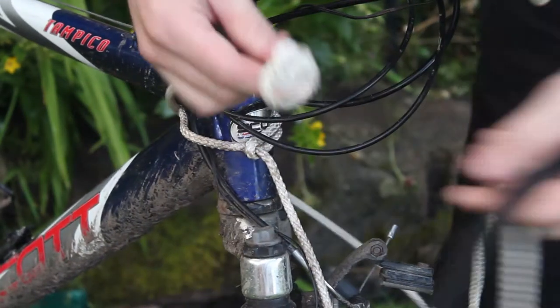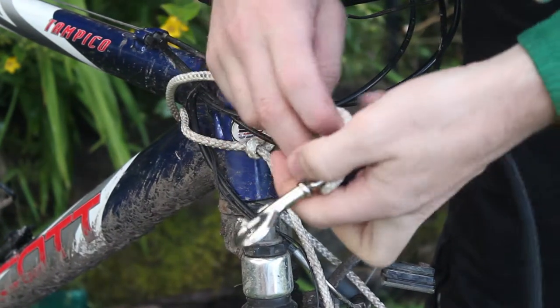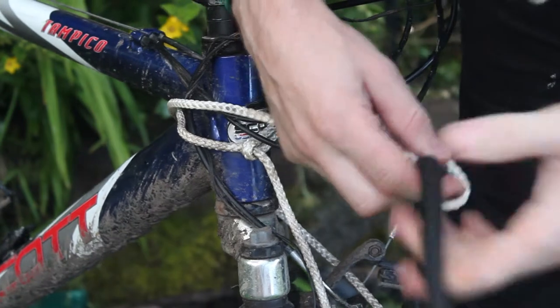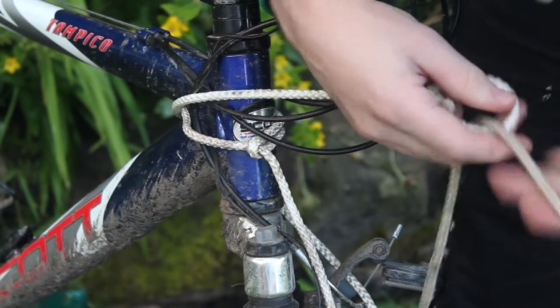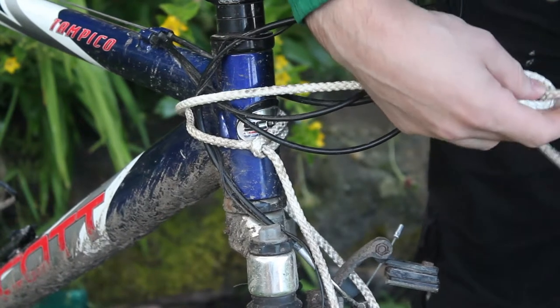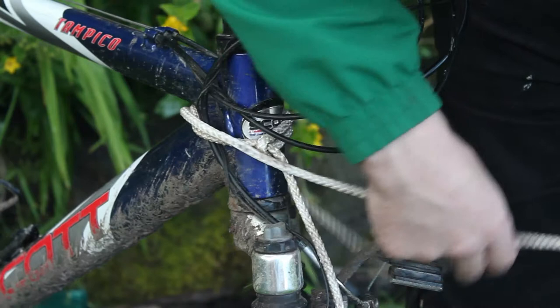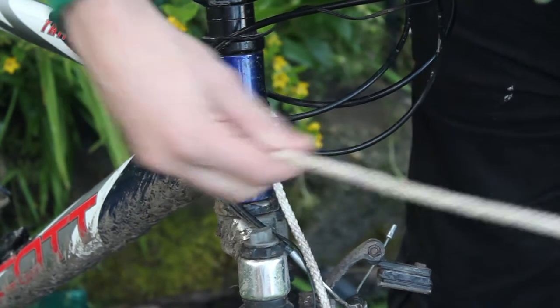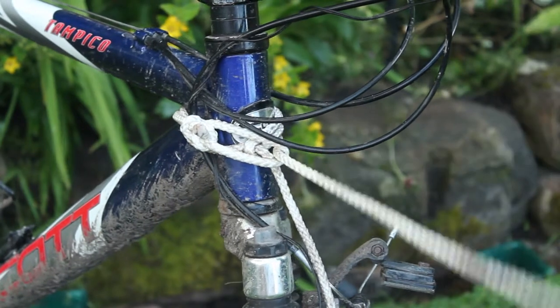Thread the hoop end of your tug line through the bicycle or scooter, then put your hook through the hoop and pull the whole lead through. Take care to avoid getting the line tangled on anything. Pull tight and now the tug line is attached to the bike or the scooter.